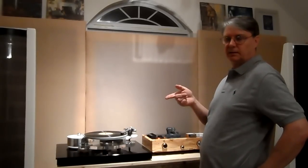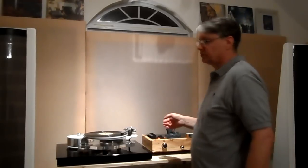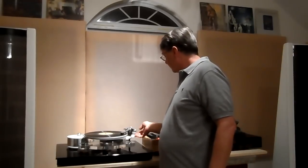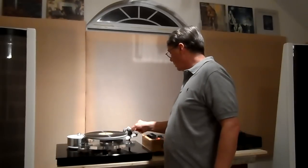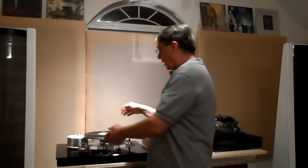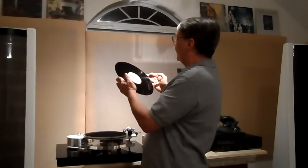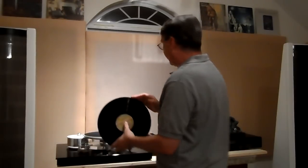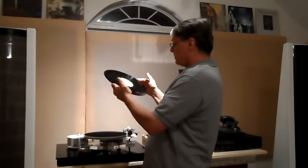When you hear that click, click, click — that's that scratch. At this point, this record is a piece of junk; I'm not selling it. I personally don't want to own a record like that, and I can't sell it either. So that goes over in this bin I've got here, which is for LPs that I won't sell.